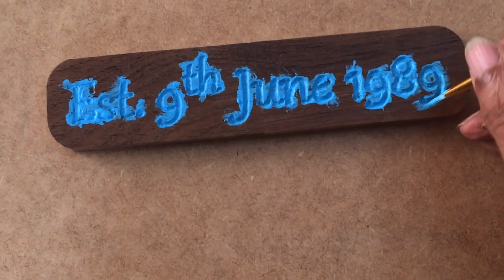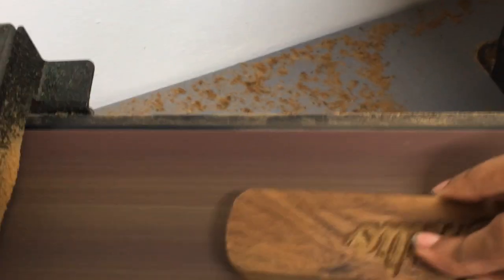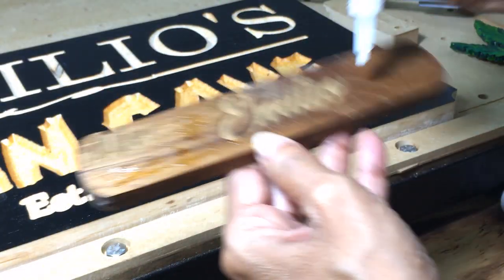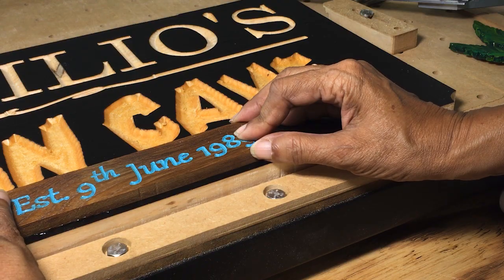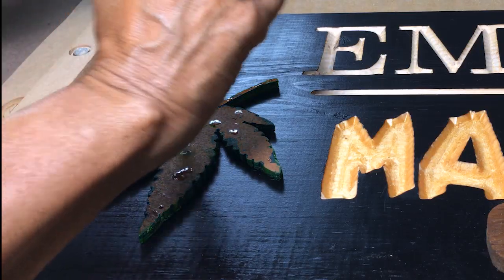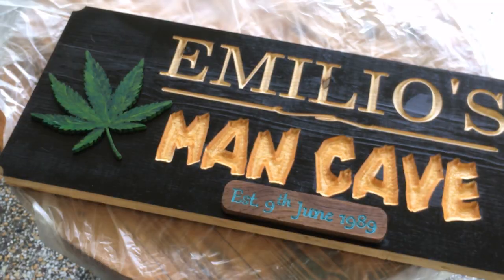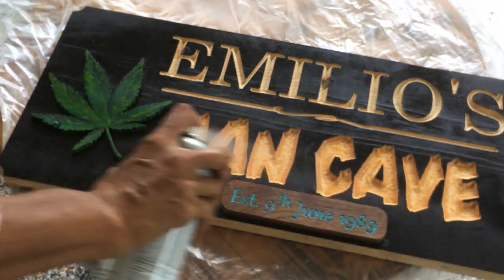For this piece, I painted the carved area with some blue acrylic paint, then sanded off the excess blue paint. I applied some CA glue to the back of the date board piece and the leaf and attached it to the sign. To finish it off, I applied two coats of a clear satin finish.